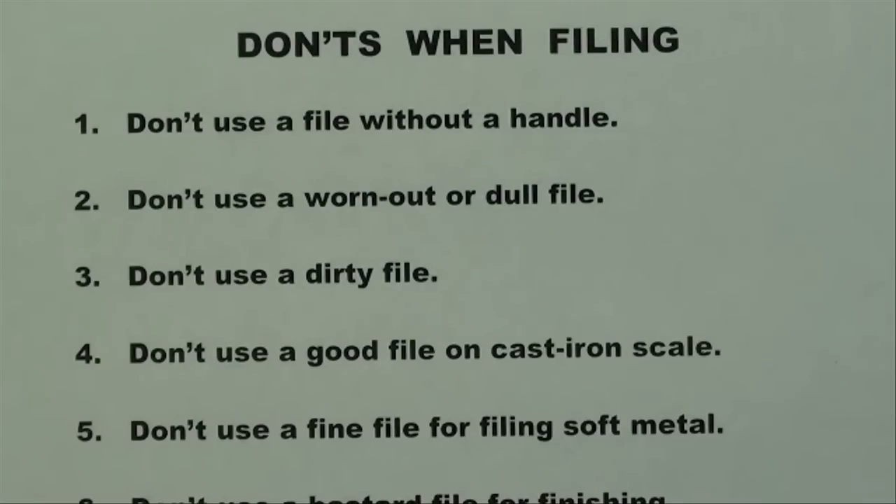Here are some common mistakes when using a file — the don'ts of filing. One: don't use a file without a handle. Two: don't use a worn out or dull file — throw them away. Three: don't use a dirty file — be sure to clean it before each use.